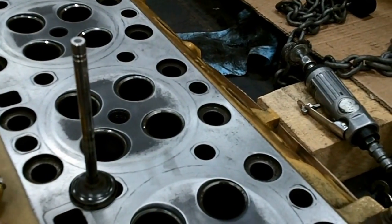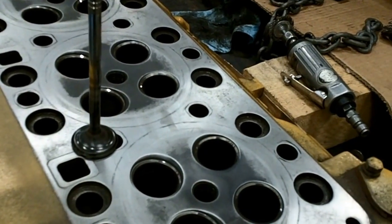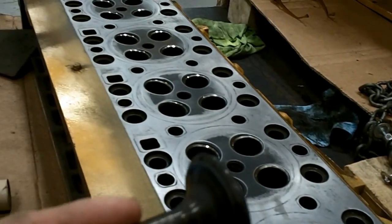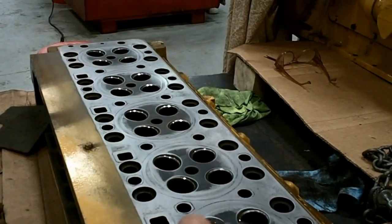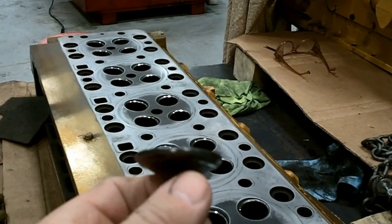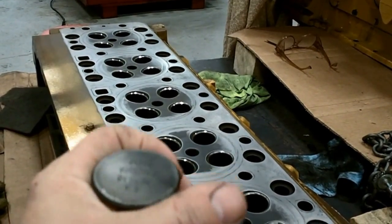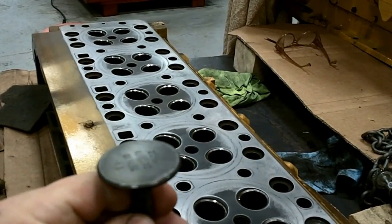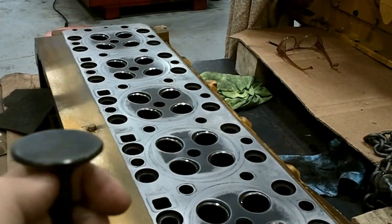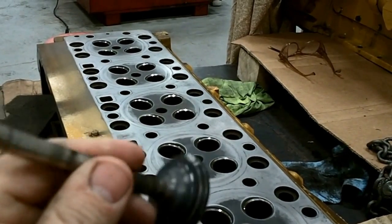I've just got to get some new valve guides for it. They also make a hand-driven deal to grind the face of the valve — they call it a gizmatic. It's just a cool little deal. You set it in the vise, put your valve in it, and you turn it. It runs a carbide cutter around and cuts a beautiful face on the valve.